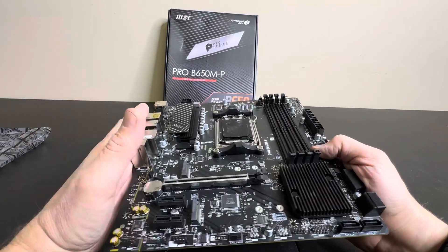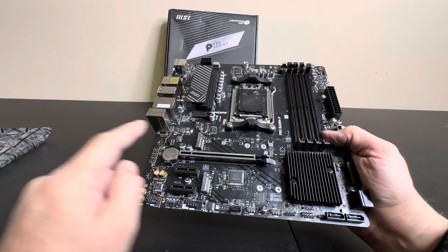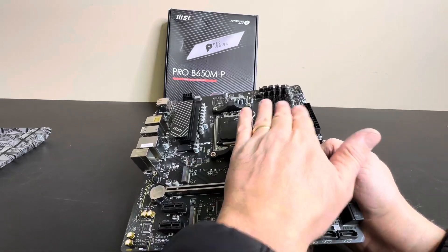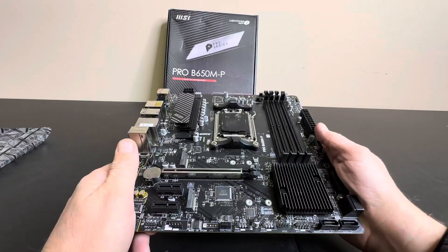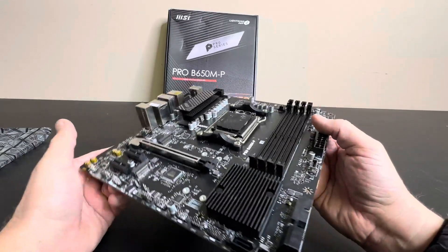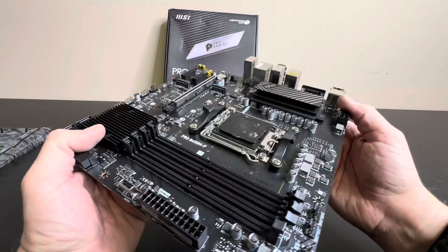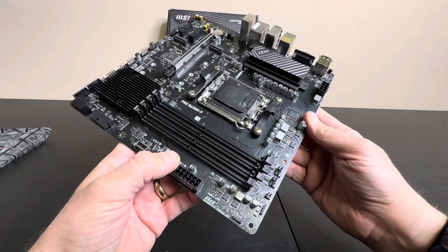This is an AMD Ryzen socket AM5 for your graphics card right here. It does support DDR5 overclocking support, and it's also PCIe 4.0 ready. So it's a very nice motherboard — not as insane as some I've seen out there, but a great affordable build with some really good features.